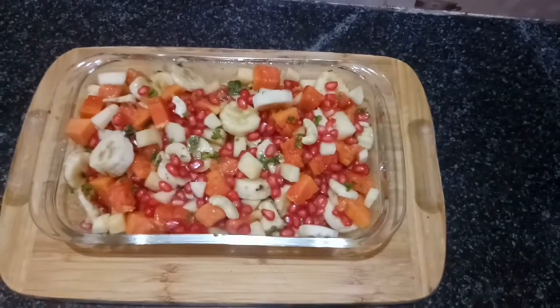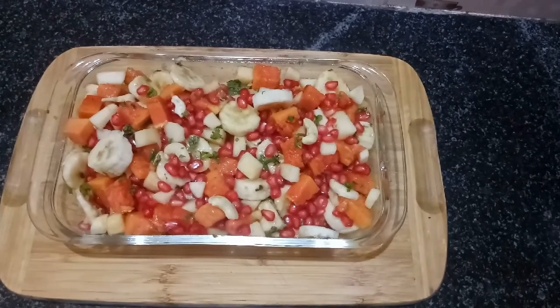Welcome to Mom's Magic Channel. My name is Masewapna. Today we are going to prepare some fruit salad for the first time. If you are watching this channel, subscribe to the latest notifications and click on the bell icon.